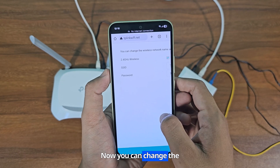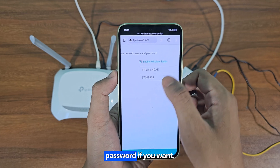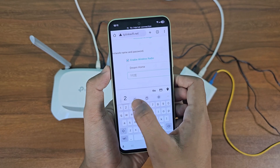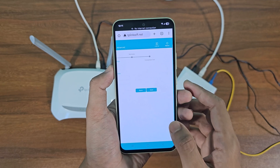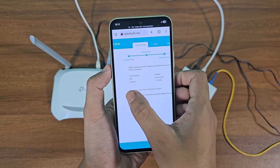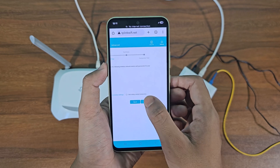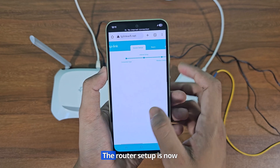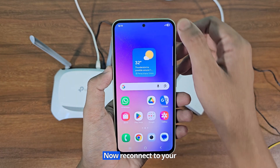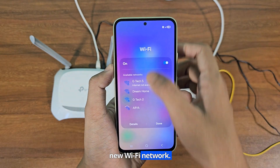Now you can change the Wi-Fi network name and password if you want. Click next. The router setup is now successfully completed. Now reconnect to your new Wi-Fi network.